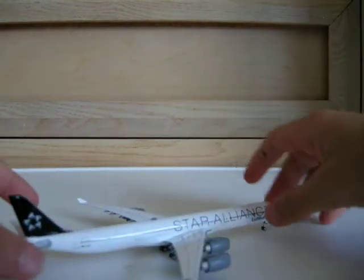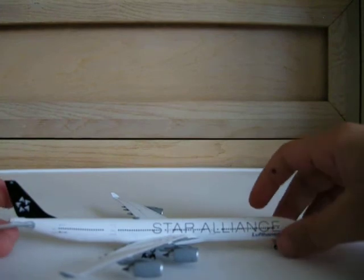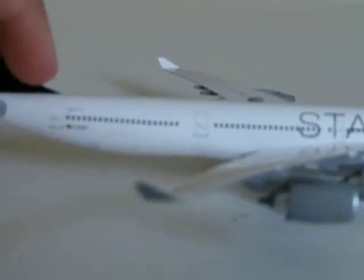It's just so beautiful. It has an antenna on top, and one little one there. This side has the cargo doors. And there's detail up front here too, just by the Lufthansa sign.